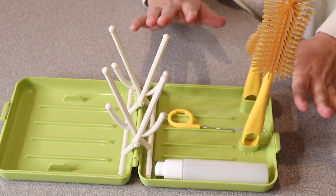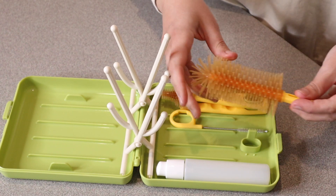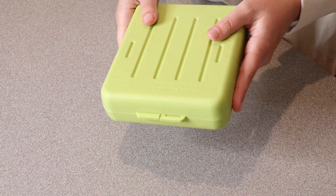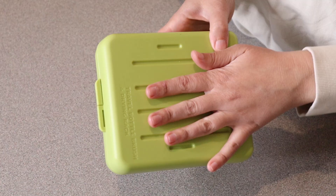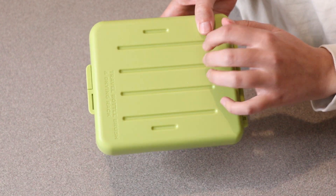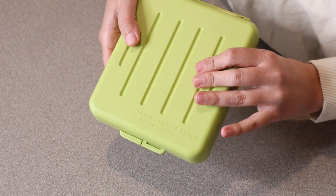Once you're finished using this to wash up your bottles and pacifiers, you can just take all your pieces apart, close up your container, and you're ready to tuck it back in your bag for next time. Overall, I absolutely love how super functional this is and I also like that it's made of such nice sturdy materials so you don't have to worry about them breaking when you're on the go.